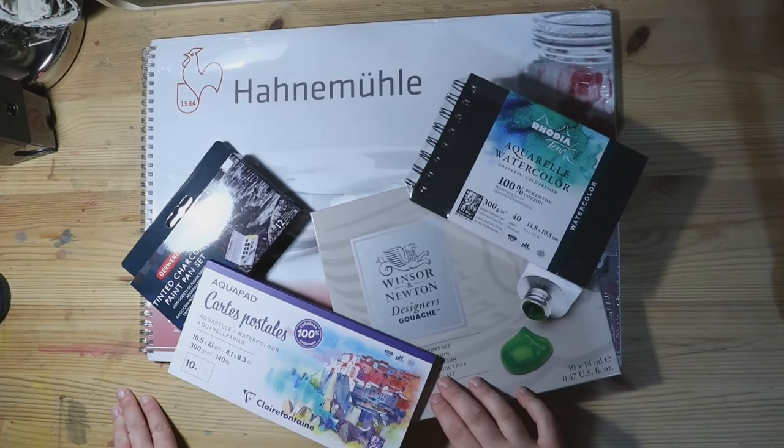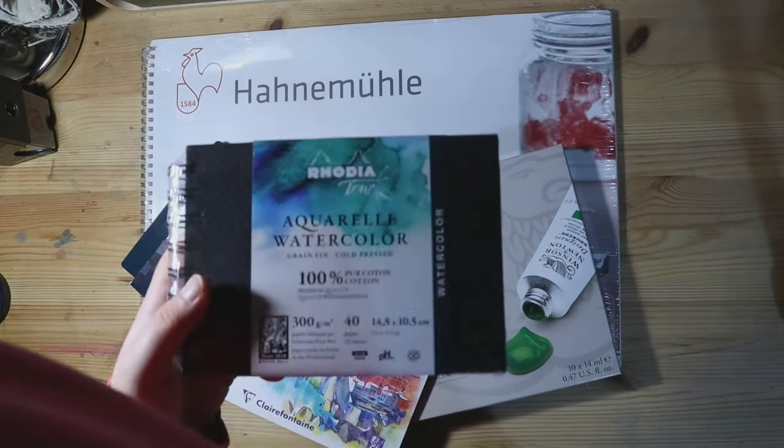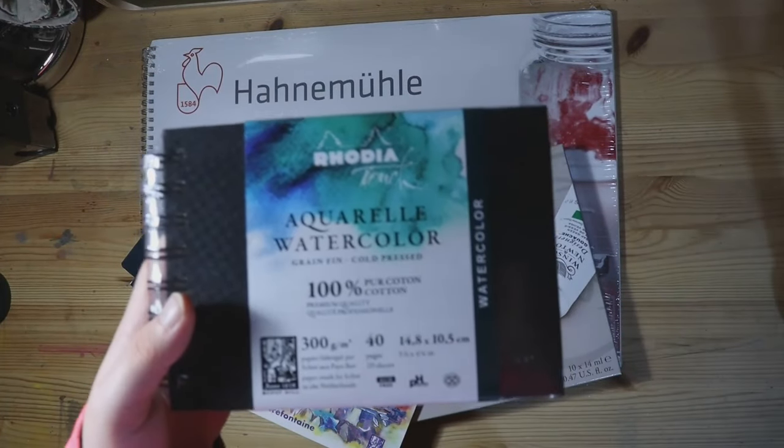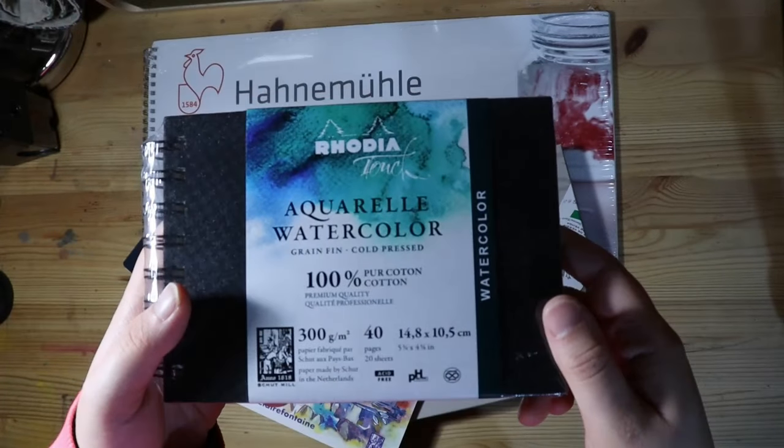Hello everyone, it is I, the Witch of Paint. Today we won't be painting as much since I have some art supplies that I would like to test out, starting with the Rodia 100% Pure Cotton Watercolour Sketchbook.